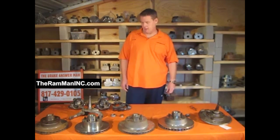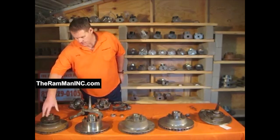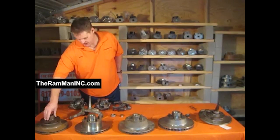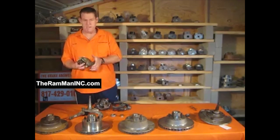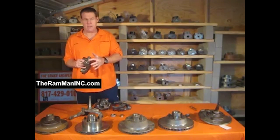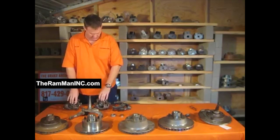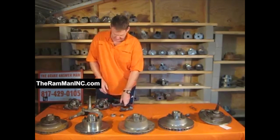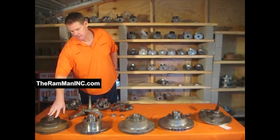These original disc brake cars came with two-piece rotors, just like all of them — the A, B, E bodies, and the C bodies. These cars were equipped with pin-style calipers. They aligned the calipers and they float back and forth. The street term was 'floaters,' and they used these pin-style brackets right here. The original rotors were two-piece, slightly less than 11 inches in diameter.